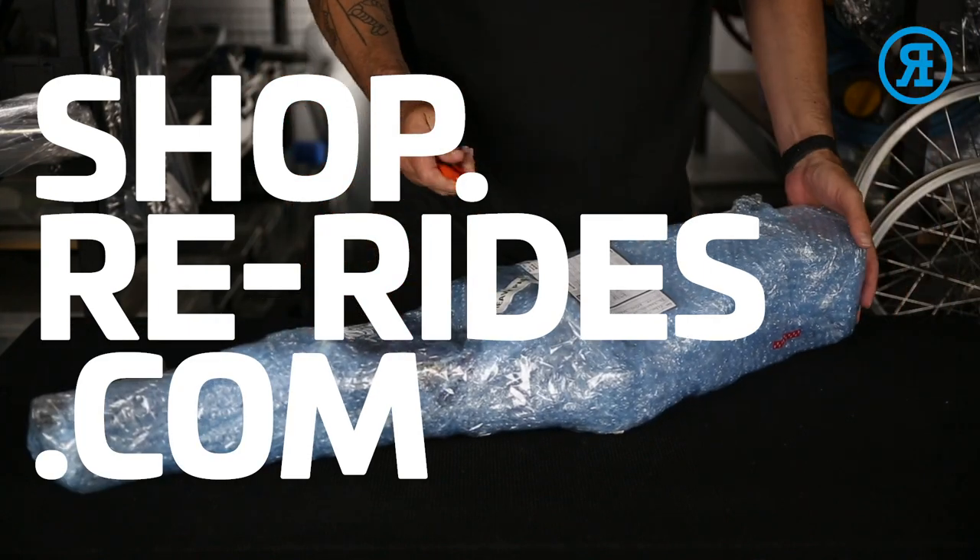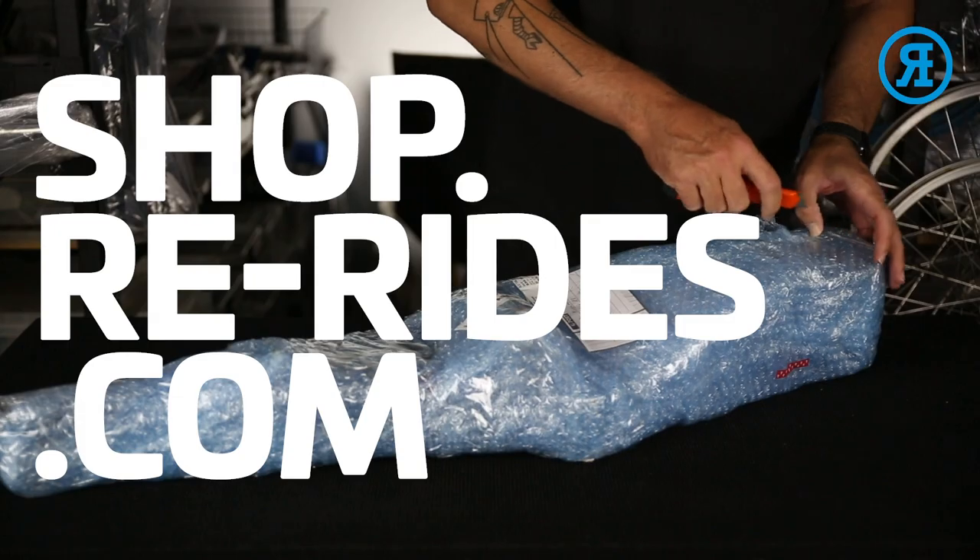Another package arrived this week. Let's crack this open and see what it is.